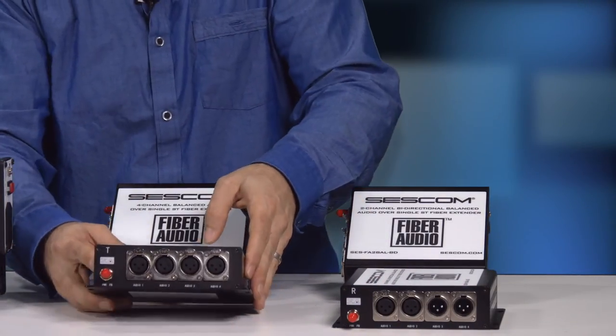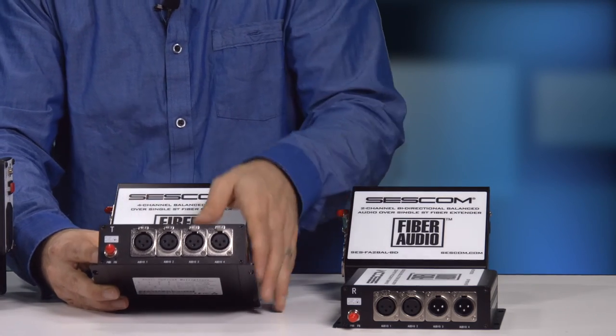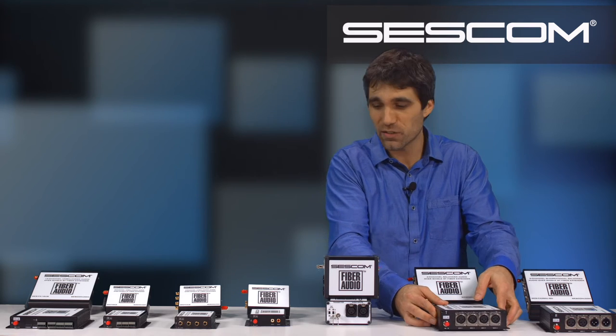Likewise, we have the FA4 balanced. This is four channels of audio over single fiber in one direction, and that's single mode ST fiber.